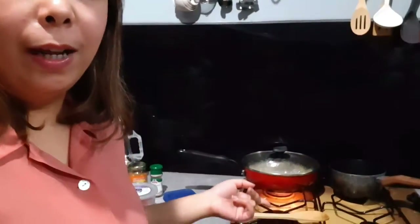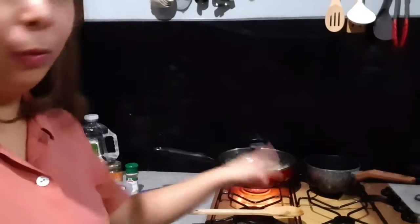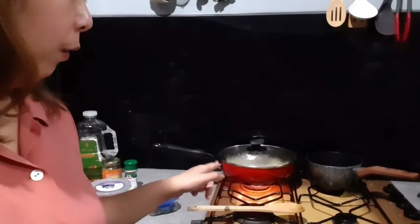What we're going to be doing here today, as you can see, I have two pots. That one is for the pasta, and the other one will be for the tomatoes, the feta, and all the other ingredients that I'm going to be showing you.